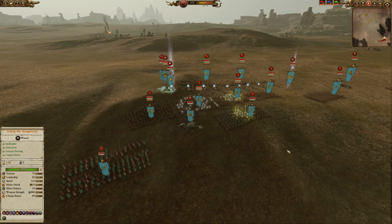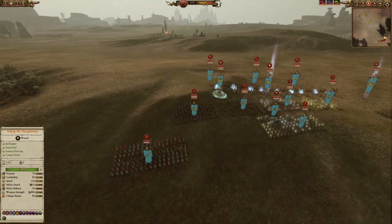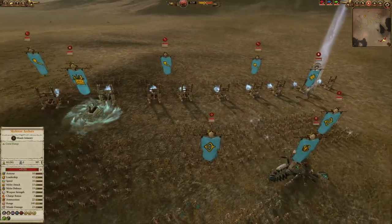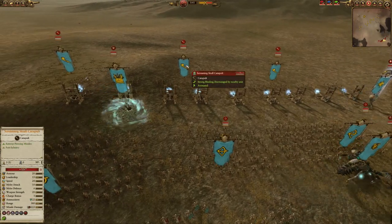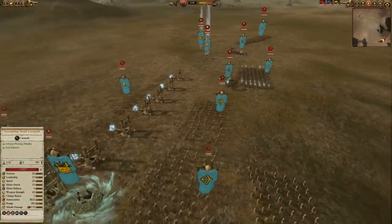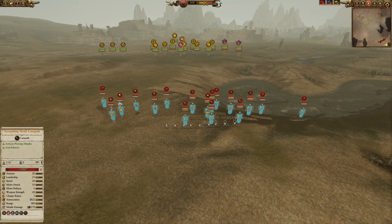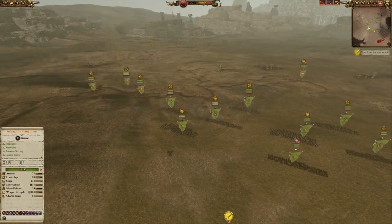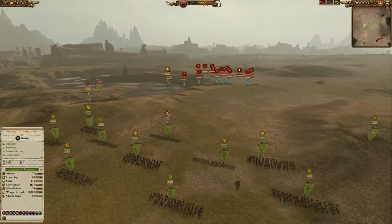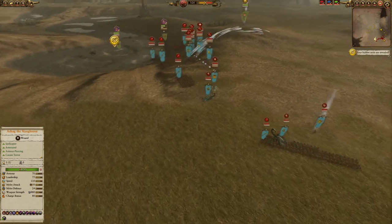Here's another poor fella coming out as the Tomb Kings, facing off against my Greenskins — again another rush faction that probably isn't going to give you much time to fire. Yet still he has four units of archers, three Screaming Skull catapults, and a Casket of Souls. Probably far too much ranged whichever way you slice it, but definitely far too much against a numbers-heavy faction like the Greenskins, who again are going to rush you. A poor choice of strategy to go heavy ranged against a rush faction, and a poor choice of units not having enough to protect all that ranged.